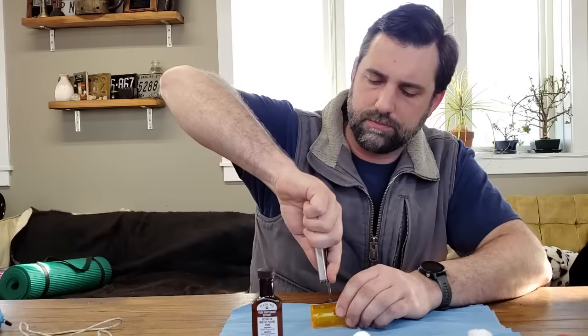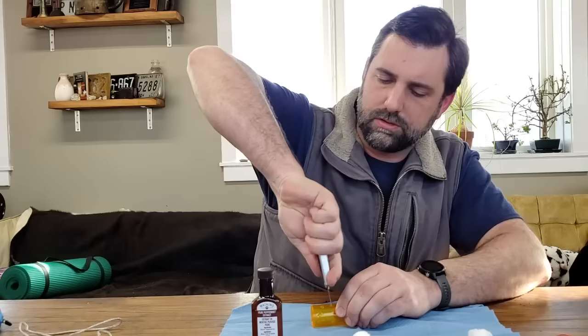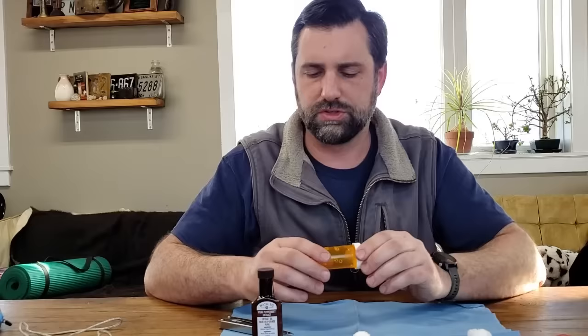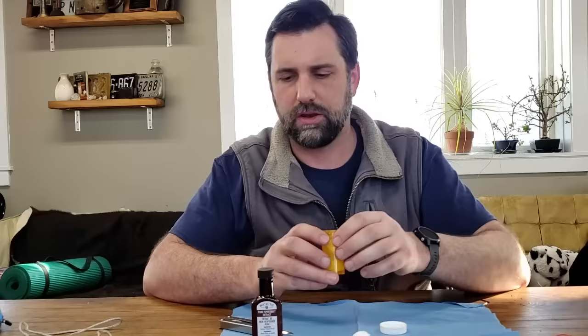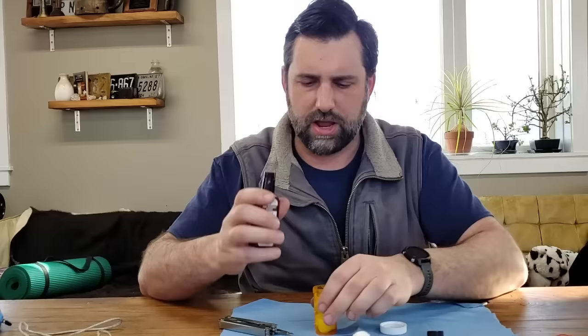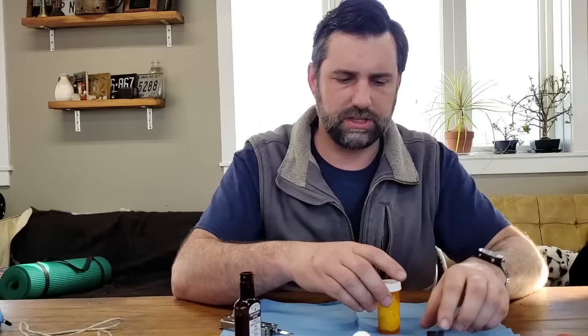We're going to put a couple more holes in the sides because we want the smell to basically permeate the engine compartment. Watch out — this is the most dangerous part because we're putting holes in things with sharp objects. Then we're going to put some cotton balls in. Take some cotton balls and drop them down in there. Then take the peppermint extract, turn it upside down and put some peppermint extract in — the cotton balls will soak it up.